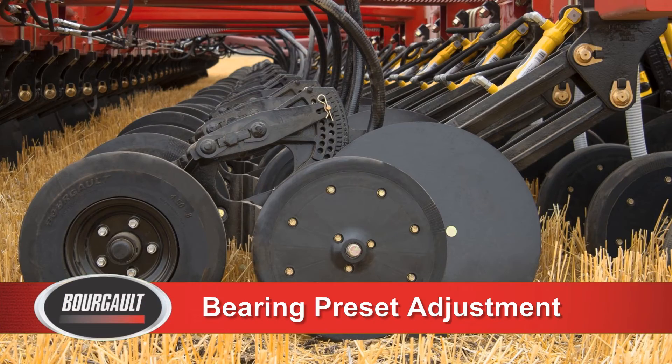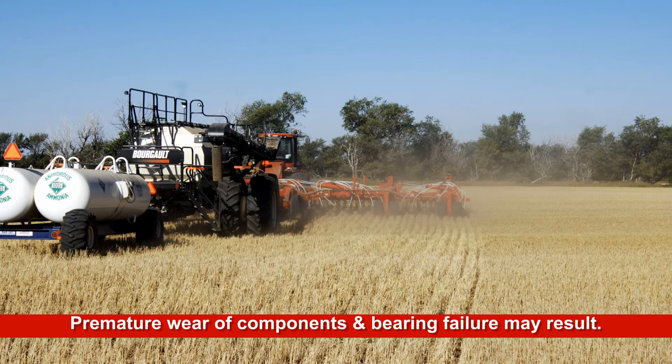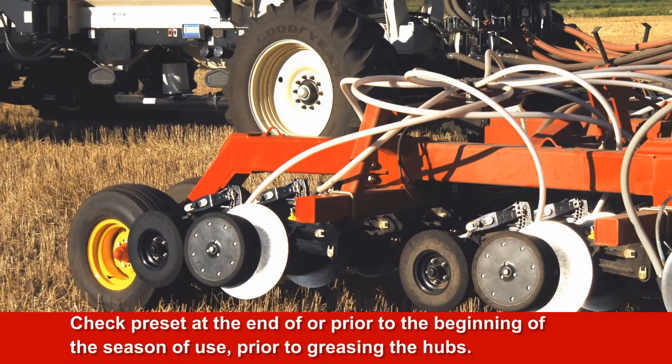Bearing Preset Adjustment on Coulter and Packer Hubs. It is recommended to check the coulter and packer hubs seasonally for proper bearing preset. When the bearings are not properly set, premature wear of components and bearing failure may result. Improper preset of the coulter hub will also lead to incorrect working angles which will affect seed placement. The best time to check preset is at the end of or prior to the beginning of the season, before greasing the hubs.